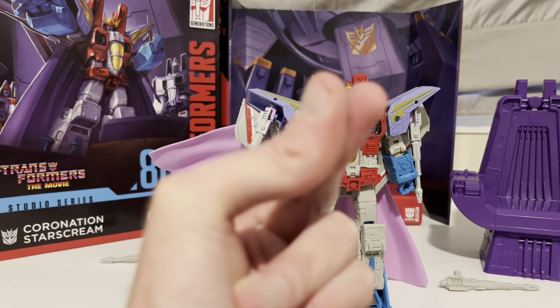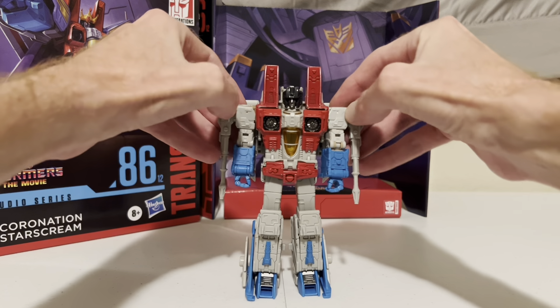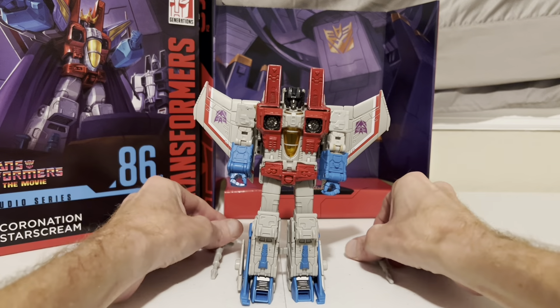Let's go ahead and get him back to normal mode. Got him back in his normal mode, so now we can go ahead and transform him. First, we take off his lasers and set them aside.